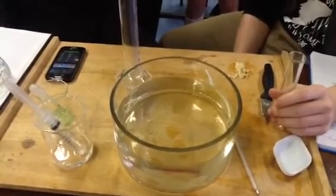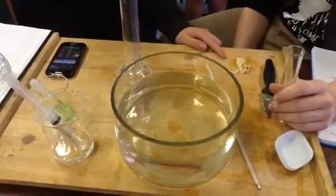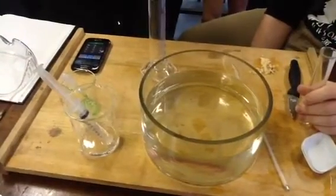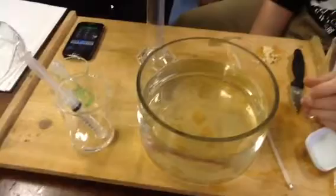Benedict, can you tell me what you're putting into this measuring cylinder, please? We have 5 grams of potatoes, which contain our catalase. We have 20 centimetres cubed of pH 9 buffer and one drop of fairy liquid.